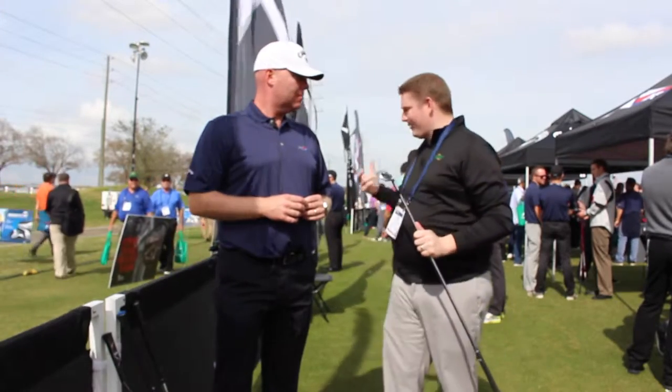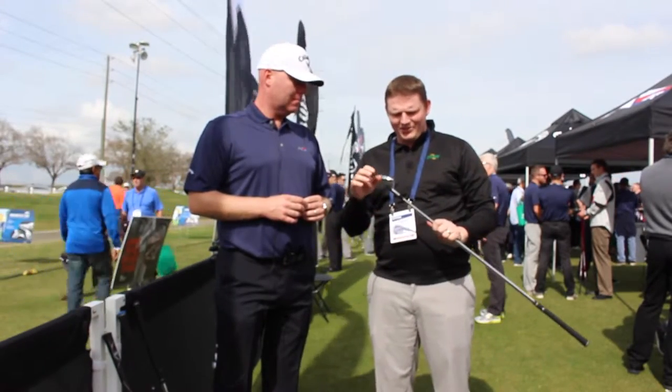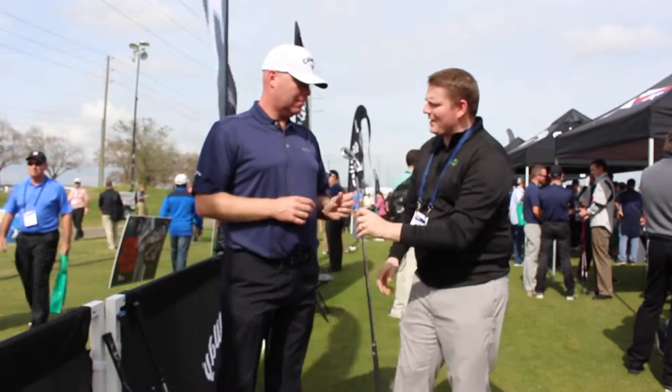Hi, this is Tyler from Second Swing Golf at the 2016 PGA Show. We're here at the Callaway booth today with Luke Williams talking about the new Apex Forge Pro Iron. Luke, tell us a little bit about it.